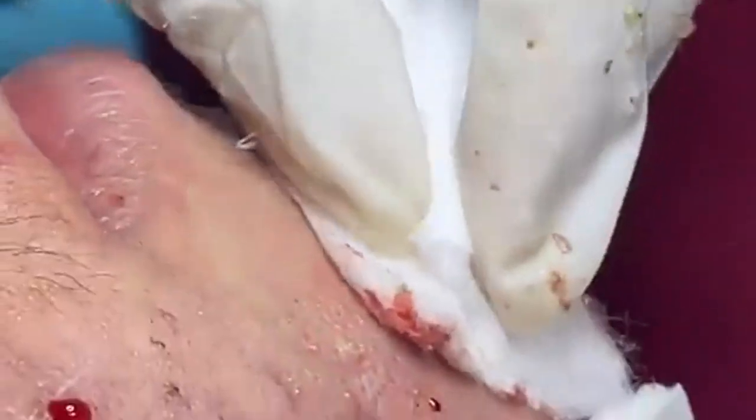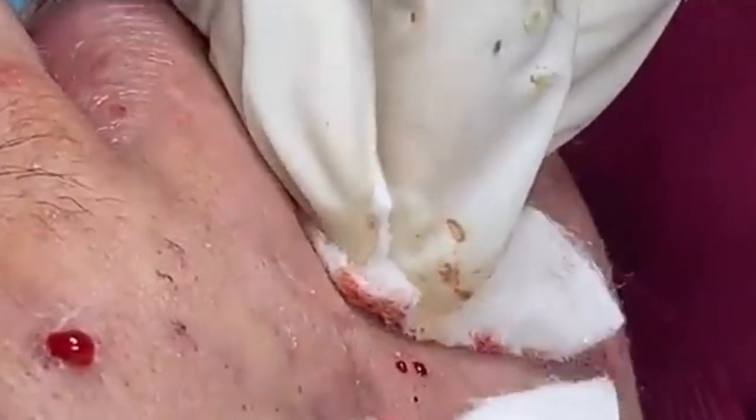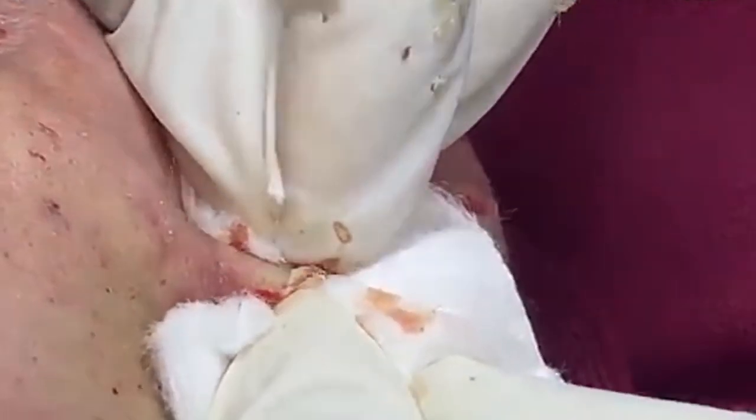Stick to a consistent skincare routine that includes cleansing, toning, moisturizing, and sun protection. Tailor your routine to your skin type and concerns for the best results.